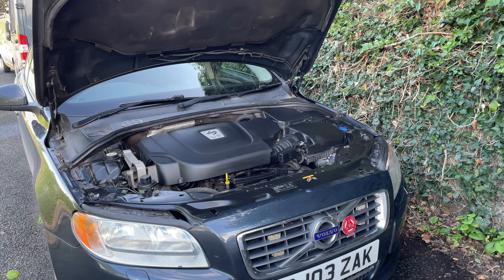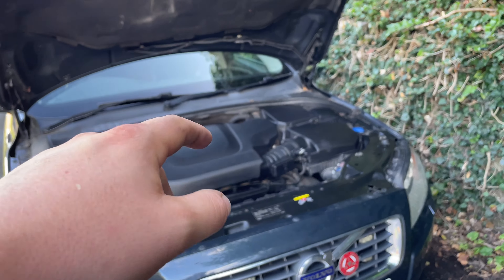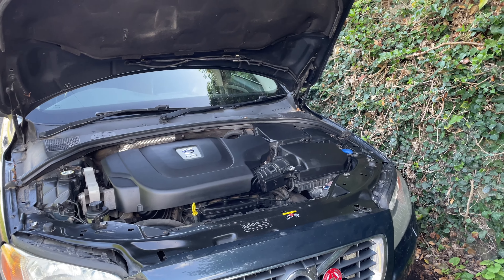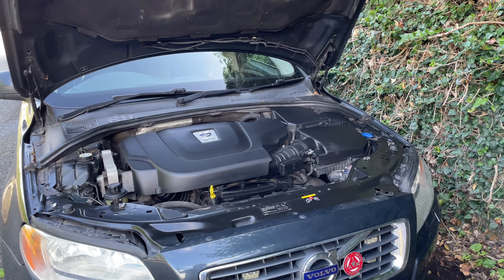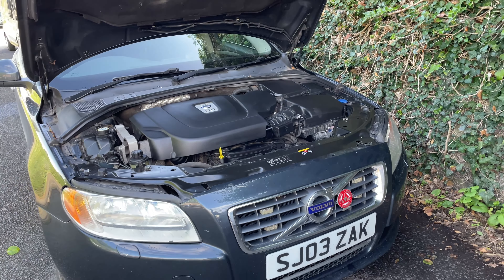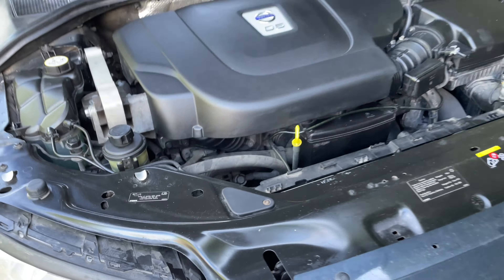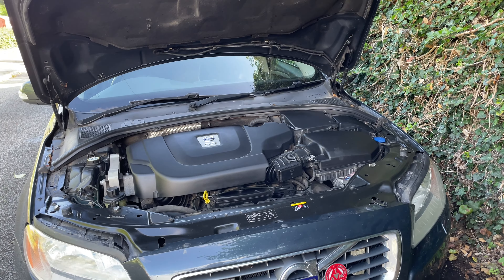Oil is changed every around 5,000 miles — no more than 7,500 miles, no less than 3,500 miles. Around 5,000 miles is my optimum, depending on whether I've got free money hanging around. I try to keep it as close to 5,000 as I can. That's oil and filter with high quality Castrol Edge oil as per the Volvo spec, and with an OEM filter, just to keep it running as best it can.